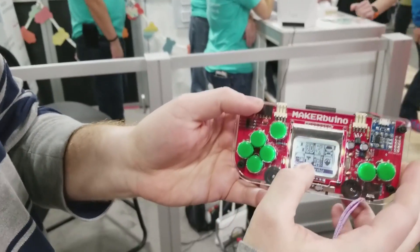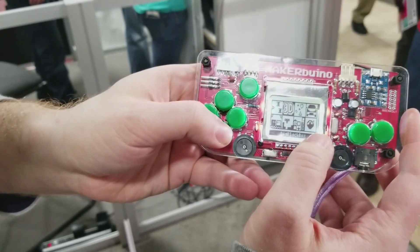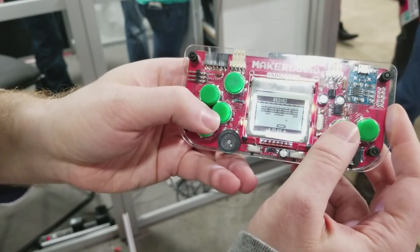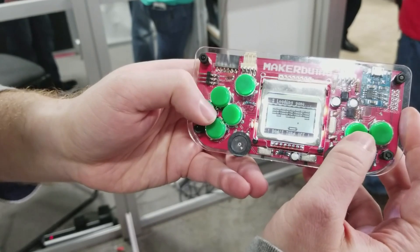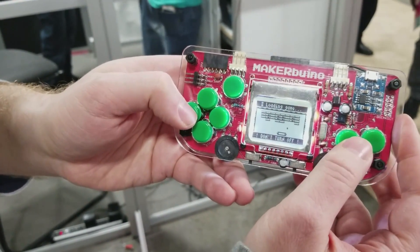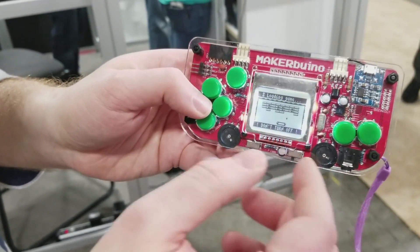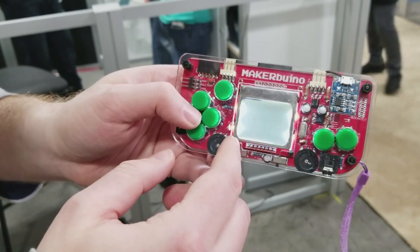Here's the game portion — you can see there are several games. You move around using these buttons, select a game, and hit a button to play. It takes a little bit to load. We're running on Arduino, which has about two kilobytes of RAM, so this is probably worse than your old Atari was.